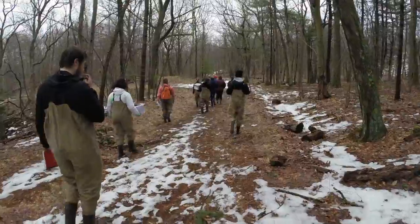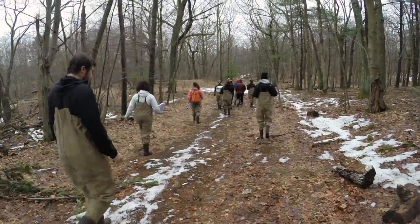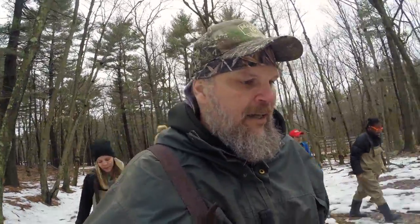We had quite a cold March. Today is March 28th. You can still see snow on the ground out here, so I don't know what we're going to find in the vernal pool today, but we're going to give it a shot and see what happens.